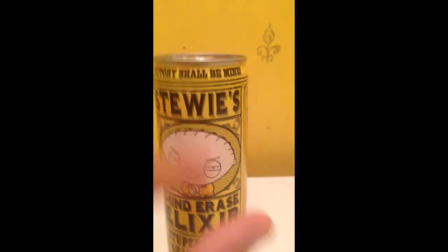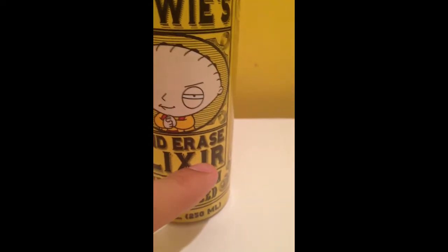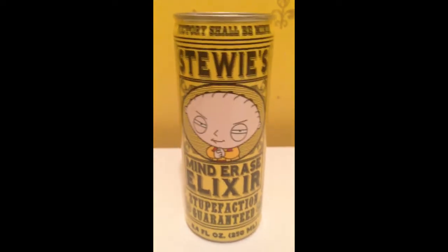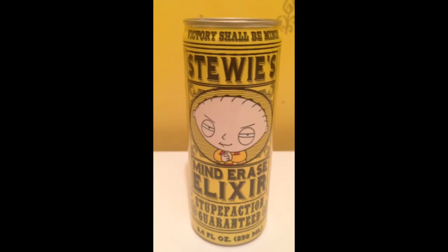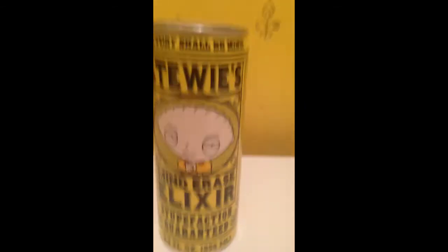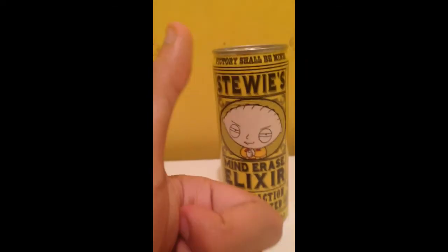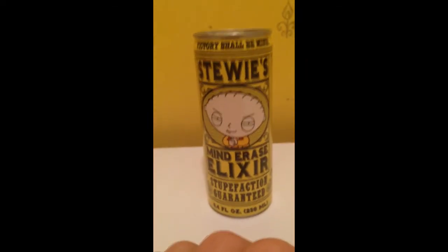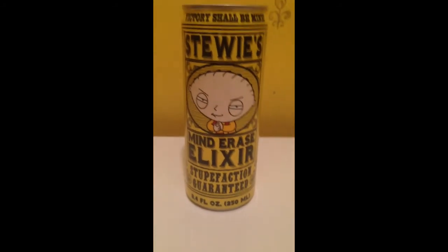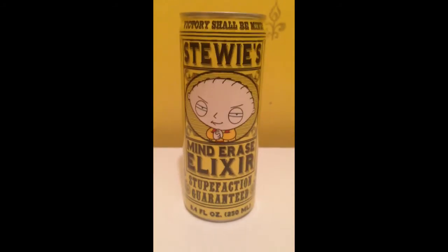So yeah, it's been the Family Guy 'Victory Shall Be Mine' Stewie's Mind Erase Elixir. Hope you guys enjoyed this video — I'm really happy I finally got this. Like I said, I've been looking for it for such a long time. If you enjoyed it, give me a thumbs up, comment your thoughts in the comment section below, and thanks for watching guys — I'll see you later, bye!